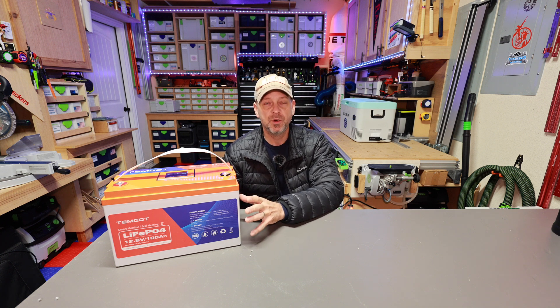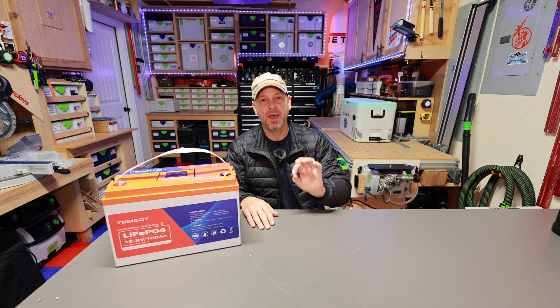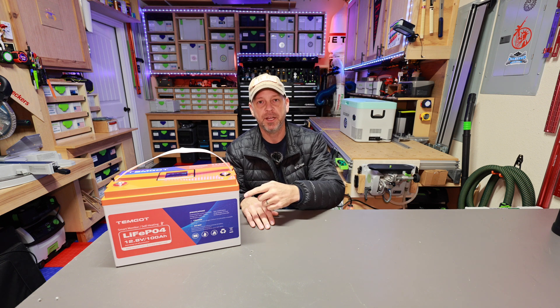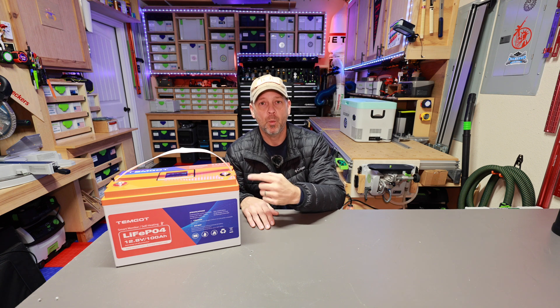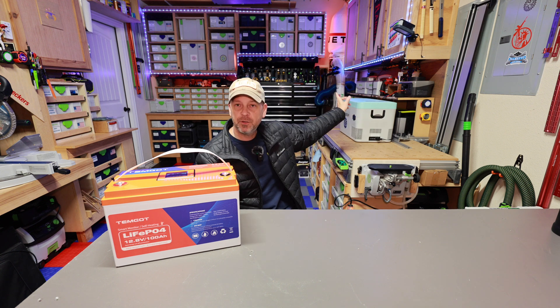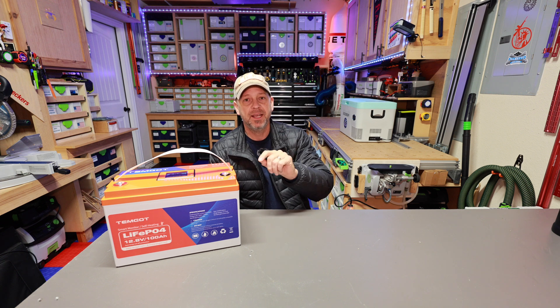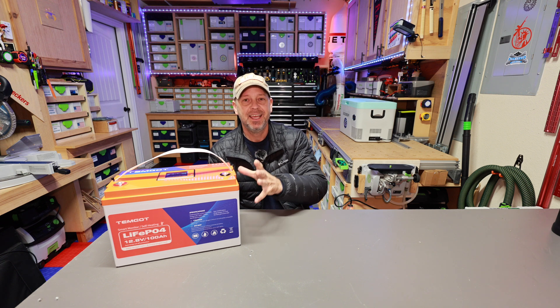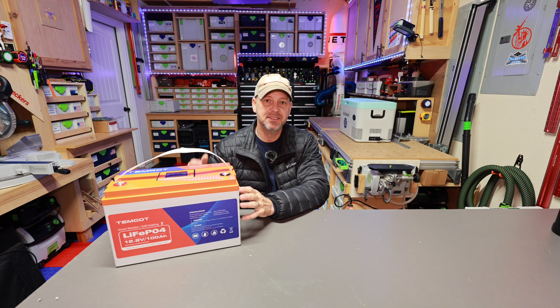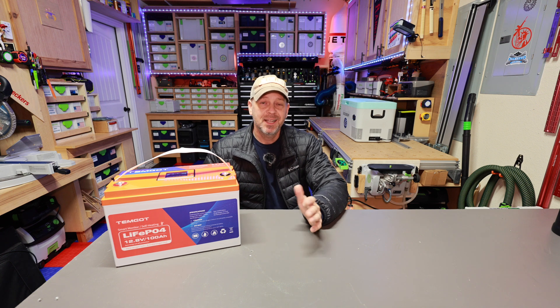The heating pad will continue to heat and stay on until it gets to around 41 to 42 degrees Fahrenheit internally, then it'll completely shut itself off. The key requirement: you have to have at least 10 amps worth of input into this battery for the heating pads to actually turn on and heat up the cells. My plan is to stick this battery in my 12-volt cooler set to 20 degrees Fahrenheit, let it get below freezing, then put in around 20 amps of charge to see if the heating element actually works and raises the internal temperature above 32 degrees.